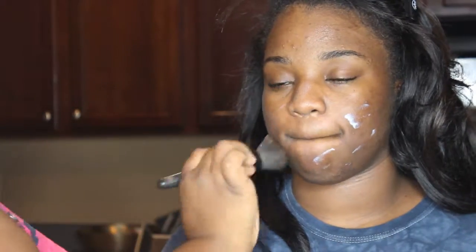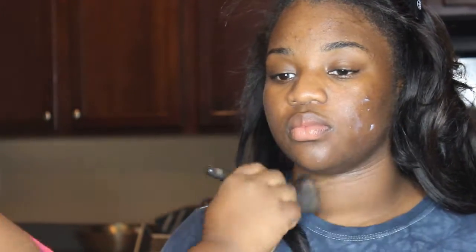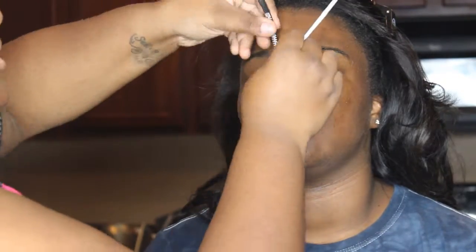Hi guys. I first started off by moisturizing my client's face using Lancôme moisturizer with sunscreen in it. I also sprayed a little primer that I got from the beauty supply store.